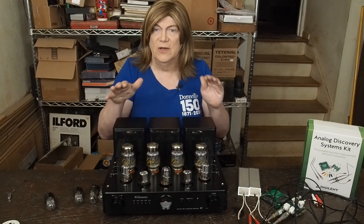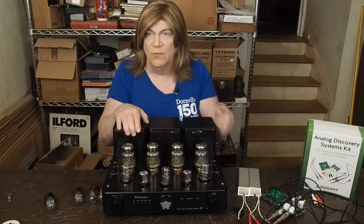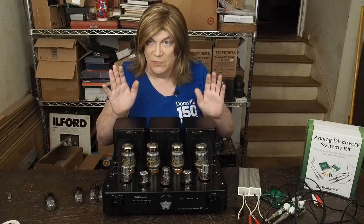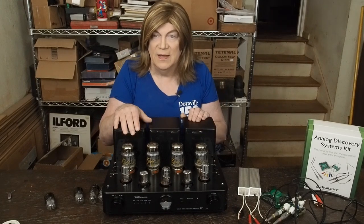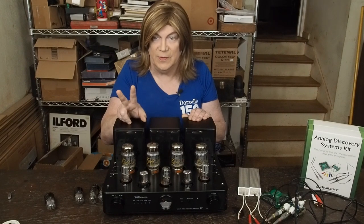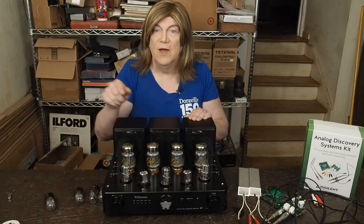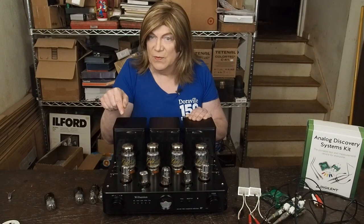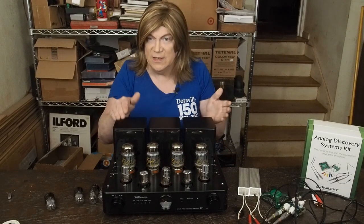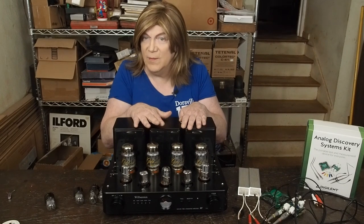There's some hum this amplifier generates once you get over about a third of the volume. I had the input shorted out, so it's not from an open input — with the jack shorted, there is hum being generated. I believe it's from a couple of problems I found. One is the way the heaters are run in this amp — the heater wiring is bundled with all the signal wiring, which is just a no-no. You never do that. Heater wires should be run at 90 degrees to any signal wire and moved as far away as physically possible from any signal wires.